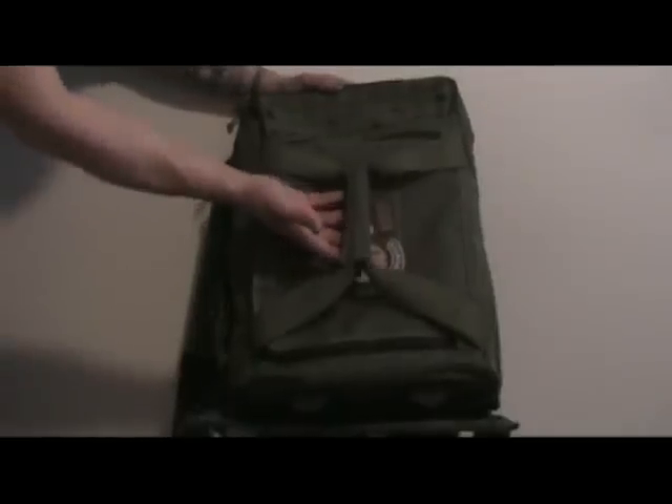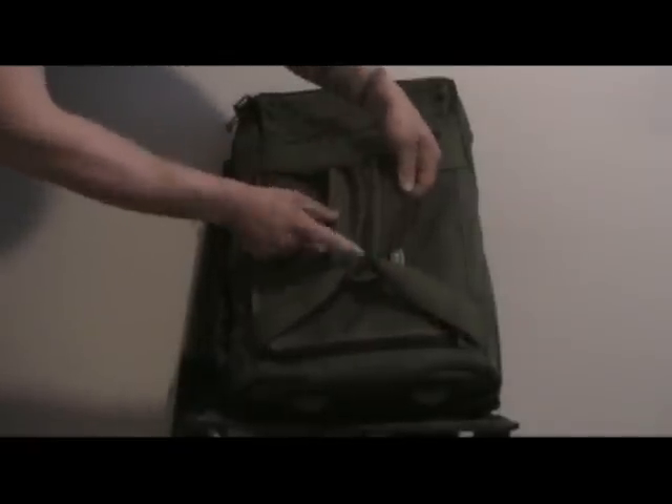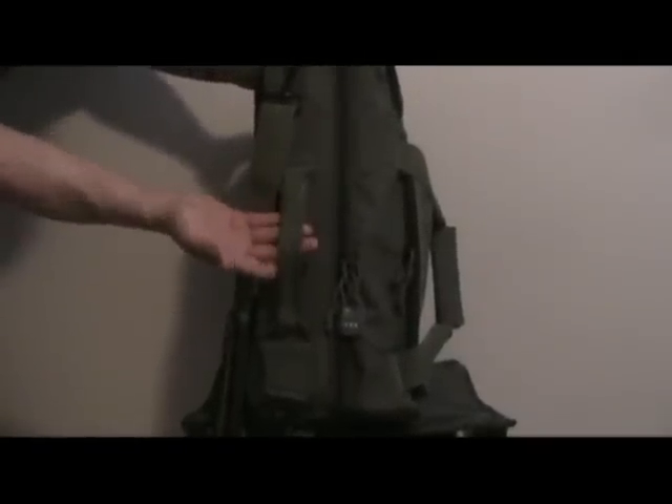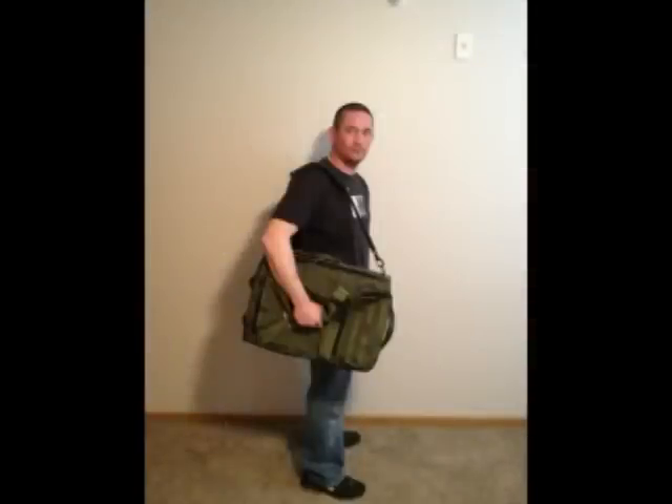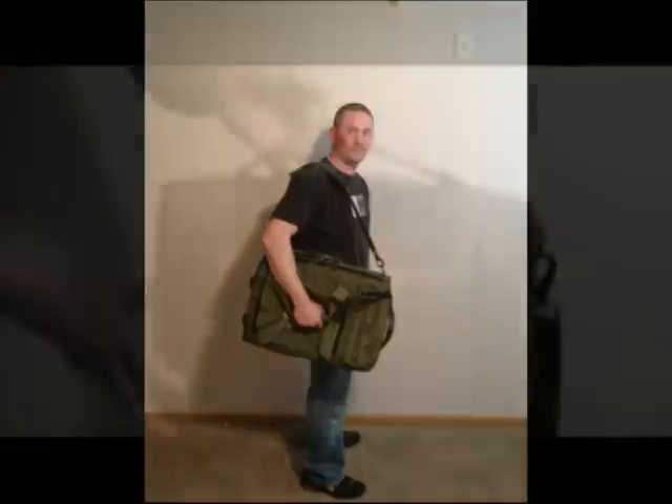First thing I want to go over is your different carry options. On top here you have a double strap carry handle held together by a velcro piece. Once you velcro it shut it acts as padding when you're carrying it. Over on the side you have a single strap carry handle if you want to carry it more like a conventional suitcase. You've also got a two-inch padded shoulder strap for carrying over your shoulder, and on the top you have another single strap carry handle — maybe you're a little taller and prefer to carry it that way.